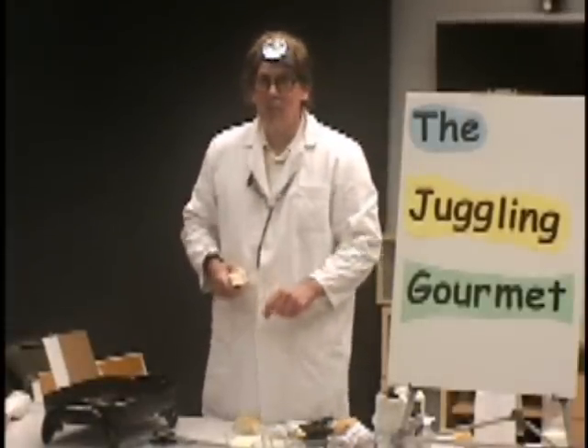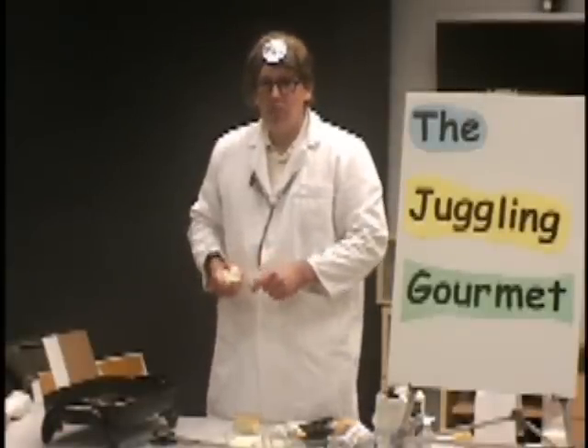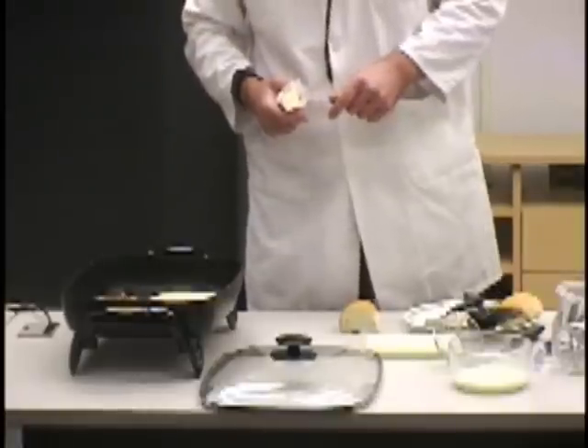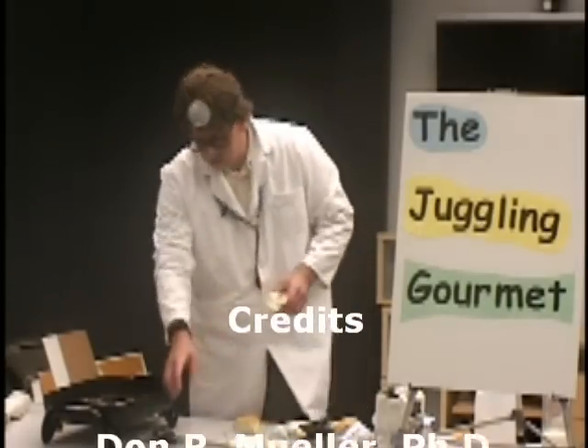We'll see you on another segment — Juggling Gourmet, Dr. Bones Show. Blueberry French Toast Rolls — they're delicious. I'm going to have one when we're finished here. Take care, bye for now.